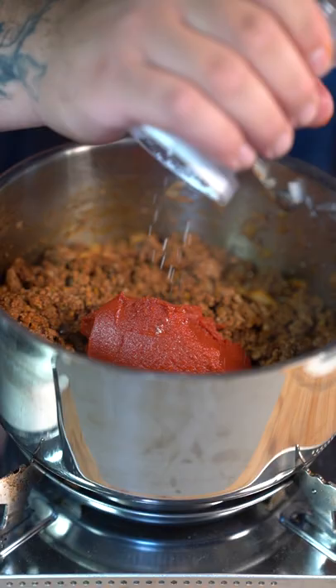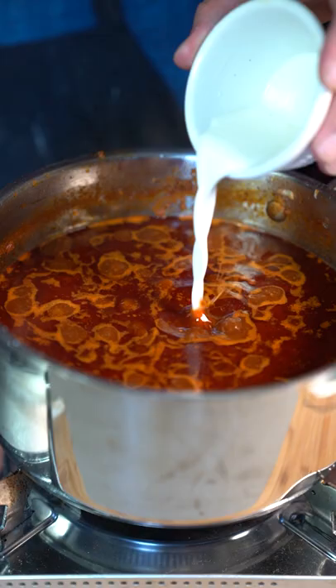Go in there with some beef broth and a cornstarch and water mixture. Once it's thick, it is done.